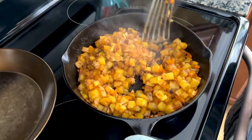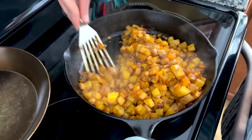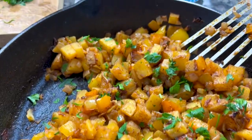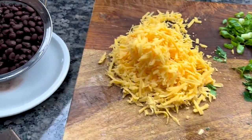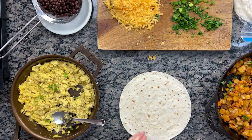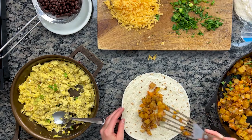At this point, your potatoes are finished. Give them one last toss and sprinkle with some chopped flat-leaf Italian parsley. Now it's time to build the burritos. Here's the setup: we have our potatoes, tortillas, scallions and parsley, cheddar cheese, black beans, and the eggs — all arranged around a space to build. You'll want to use a 10 or 12 inch flour tortilla. I'm using 10-inch tortillas — I think they're the perfect size.